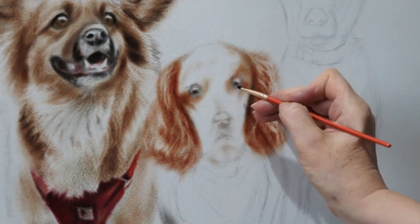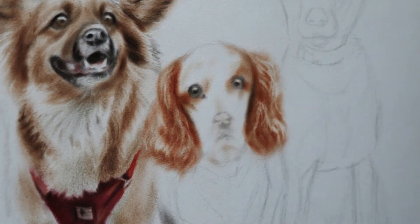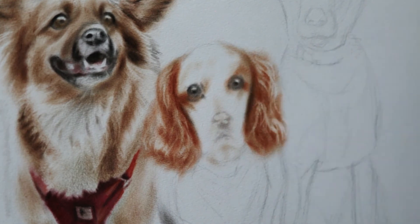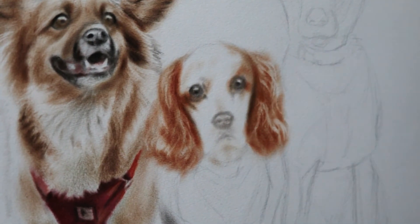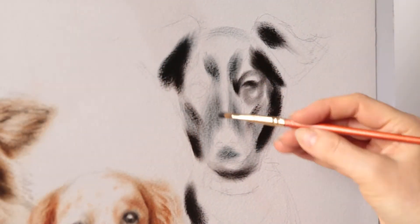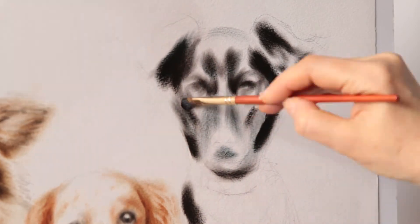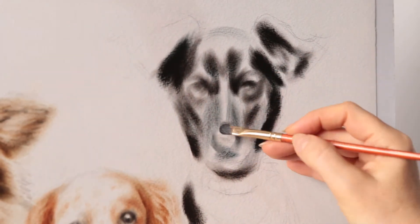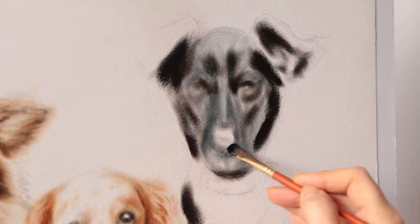I start with the darkest areas and advance to the lightest areas. Preserving the white of the paper is the brightest spot. The most challenging subject was the black dog — in this case, I could not start with detailing the eyes like with the other lighter dogs.